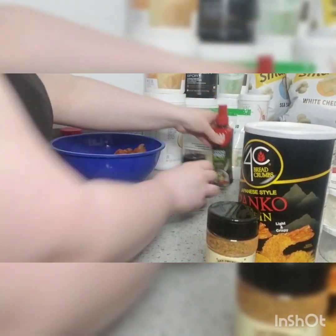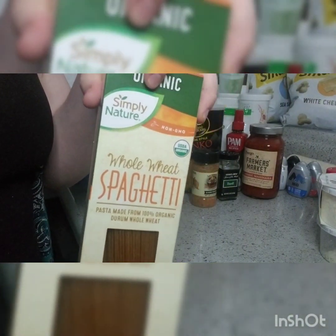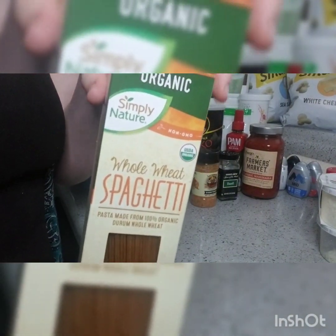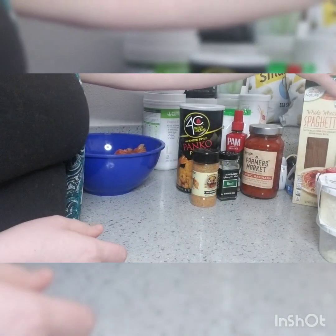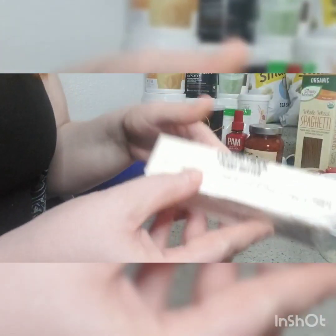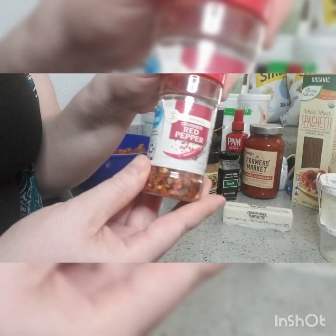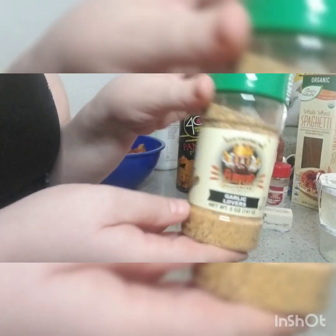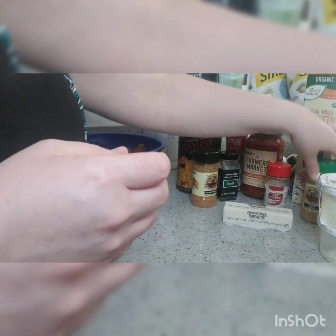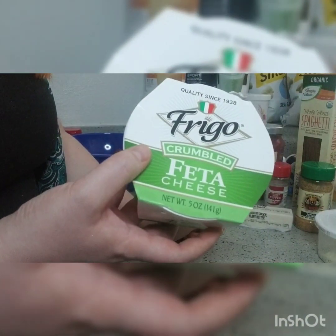That is for the chicken, and then for the pasta we are using whole wheat spaghetti — this brand is super awesome if you guys shop at Aldi, Simply Nature. We're going to have naked pasta, so here I have some country crock plant butter, red pepper flakes of course, and Flavor God garlic lovers, and we'll top it off with some feta cheese.